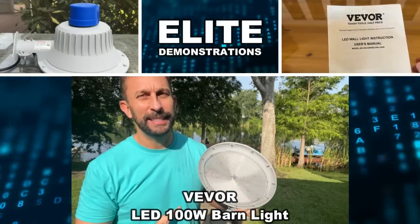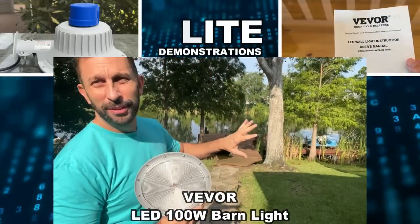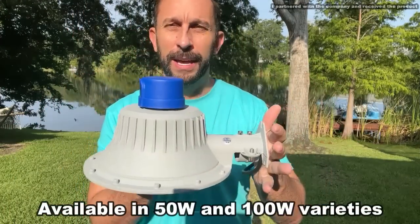Hey folks, Adam here from Elite Demonstrations. You know it gets dark out here on the lake at night, there's no ambient light, and we need something for our own security and protection. And that's where the good folks at Vever come in.